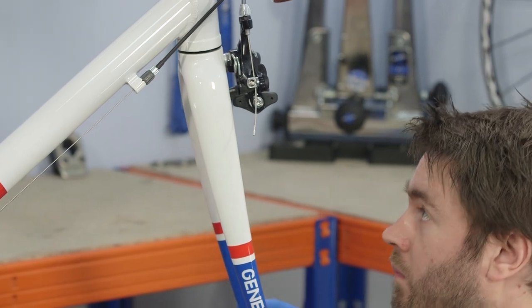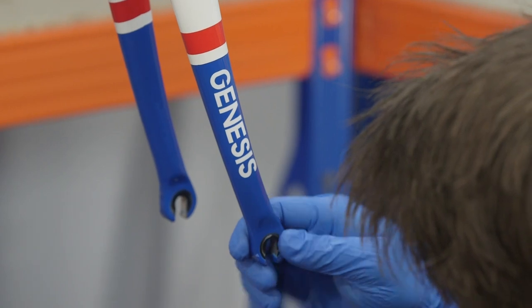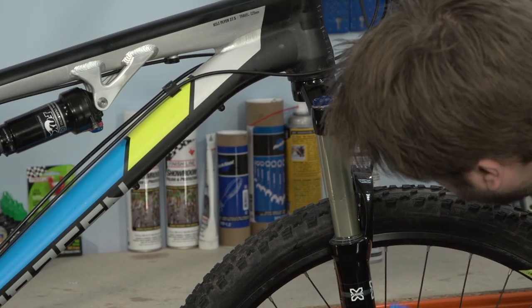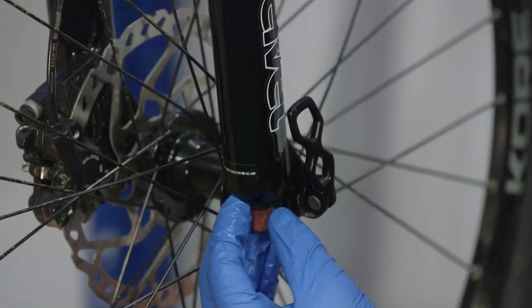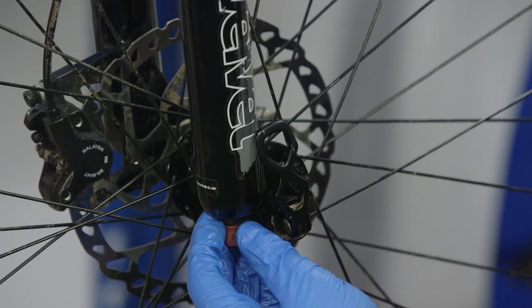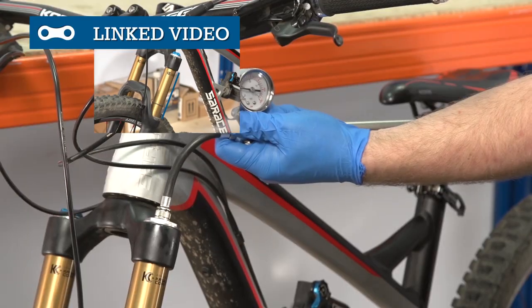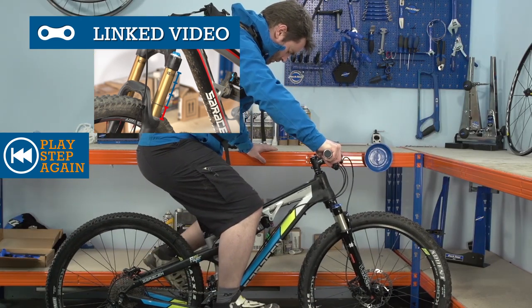Next, inspect your fork for hairline cracks or any other kind of damage. If you have a suspension fork, check the stanchions for scratches or for excessive suspension fluid near the bottom bolts. It's worth noting that a small amount of oil on the stanchions — a witness mark as it's known — is perfectly normal on some forks. With front and rear air suspension, it's also worth checking if sag is correctly set about once a month.